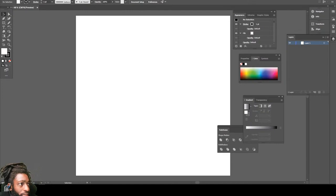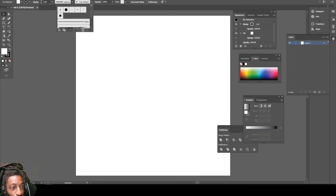Wonder why we take it so long to pop up there. What's good YouTube! Today we're gonna be drawing One Punch Man.